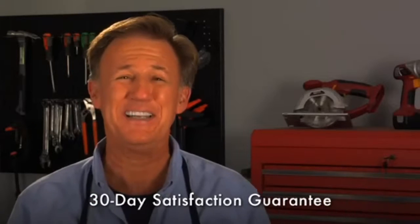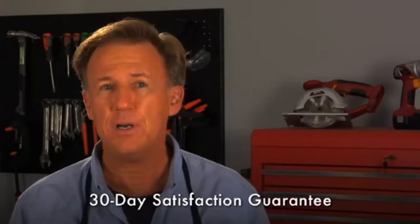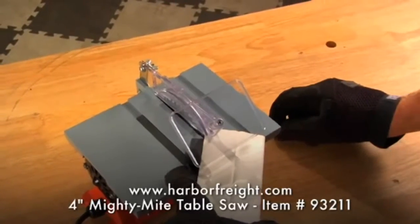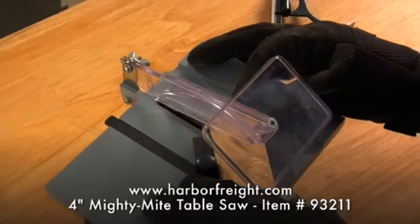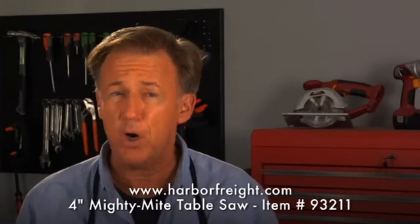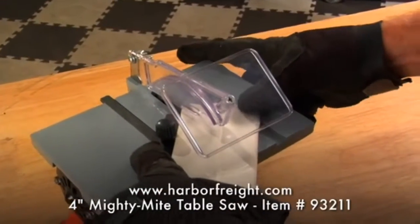Now I can plug it in. Lift the eye guard and slide the straight edge guide out far enough to allow you to lay your workpiece flat on the table. Lower the eye guard onto your workpiece. Flip the power switch on. Use the straight edge to hold your workpiece steady, keeping your fingers away from the moving blade. If your workpiece is particularly small, use another small piece of wood or other material to push your workpiece toward the blade.